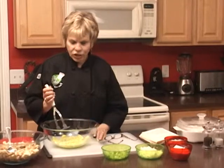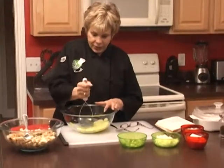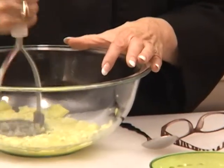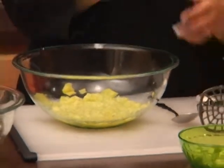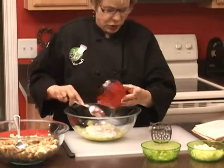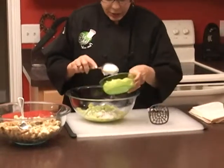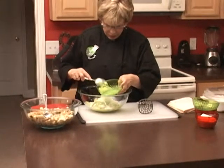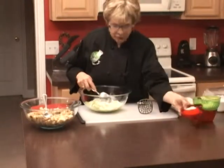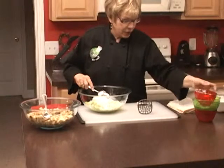We're back, and the squash is ready. We're mashing it — I poured all the water off — and now I'm going to add a cup of cream of mushroom soup, one stalk of celery, a chopped onion, and a cup of sour cream. I use the light version.